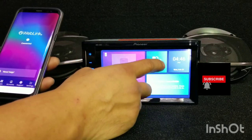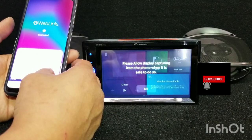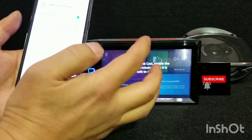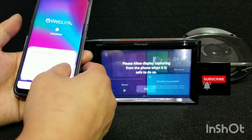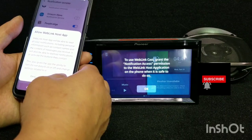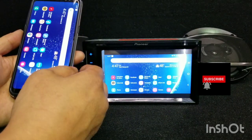Now we're going to do the MirrorLink. Hit the Cast button, and then on your mobile phone it pops up saying the WebLink host app will start. Press 'Start Now'. Go to Settings and allow permission. Go back and then press one more time 'Start Now'. Go to Settings and you have to allow notification access. WebLink host is on, go back, hit Cast. Now you're casting your phone.